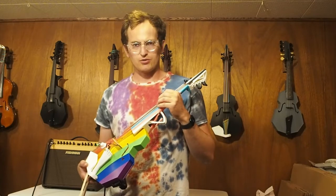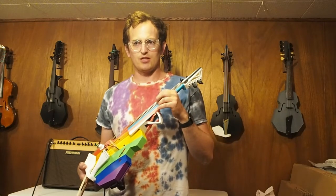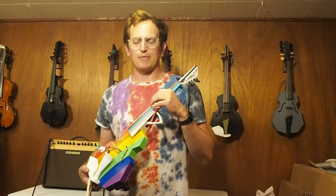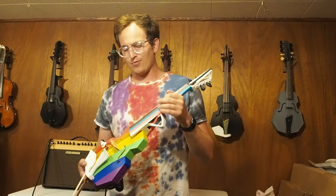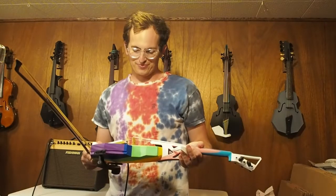I tried a cello string on there before — a 1/16th cello G. That was way too thick and floppy. So this is definitely good enough, and I'm really excited to see what Melody does with it. Thanks.